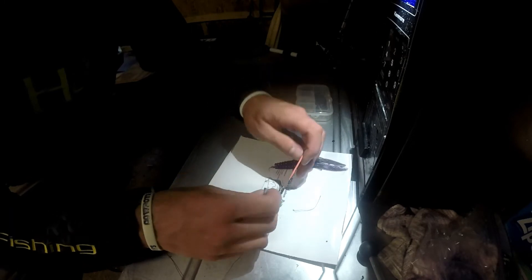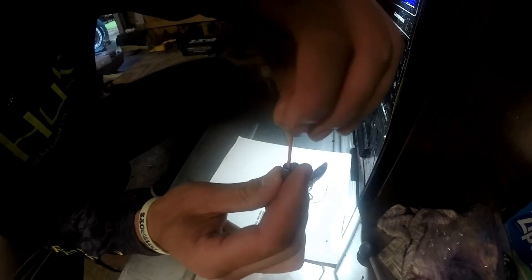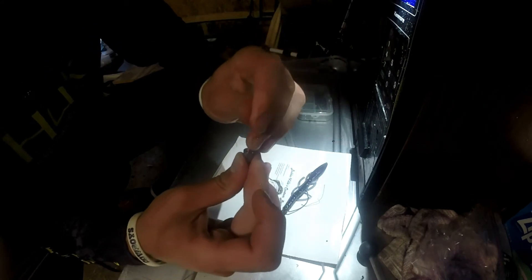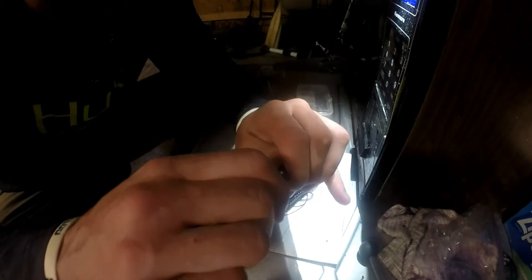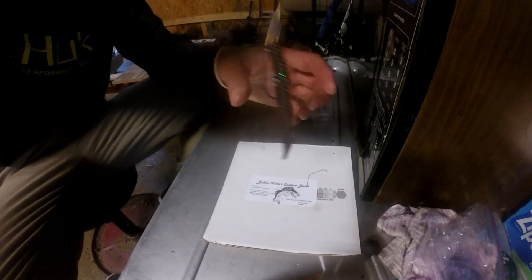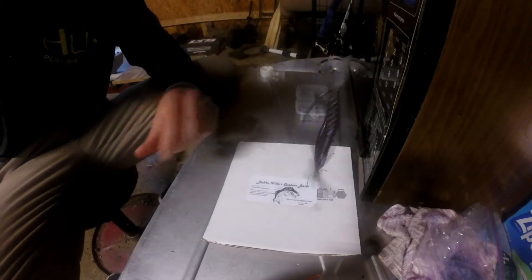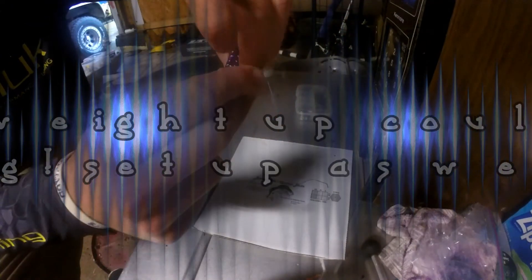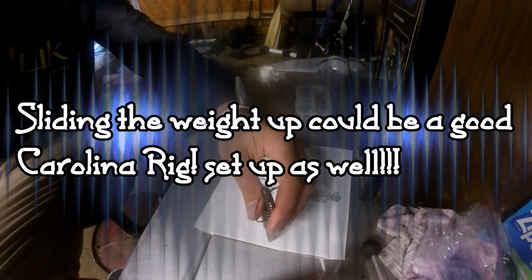What I'm going to do is take my toothpick, put it down in the hole at the bottom of the weight, shove it as far as possible, and break it off. Make sure you don't have any excess piece sticking out. See now it's stuck — slide it on down. See how it doesn't want to move? Now your bait is going to fall down just like that. You could slide it up and down as needed, but it still doesn't move. The toothpick trick works.